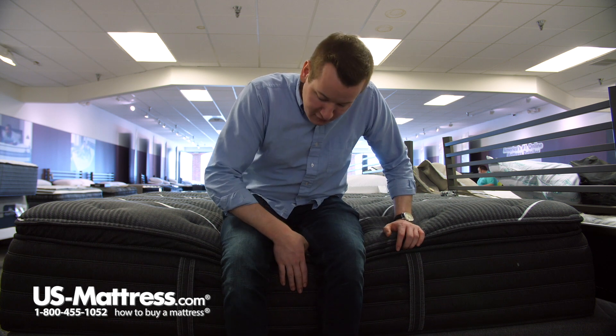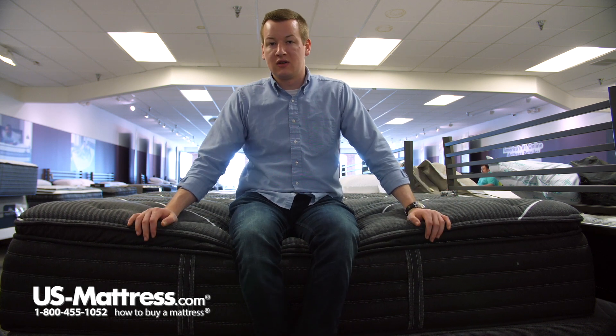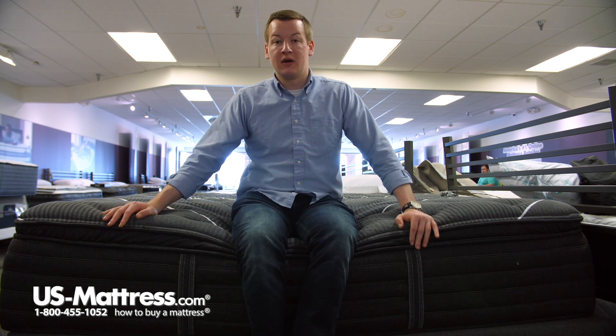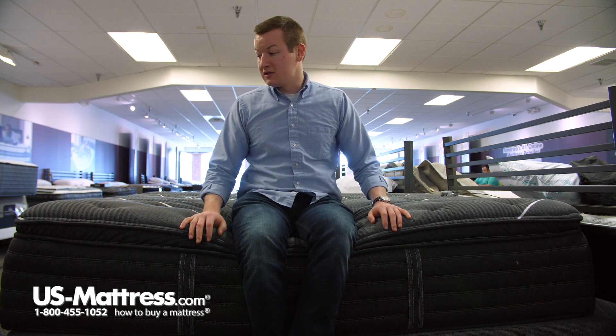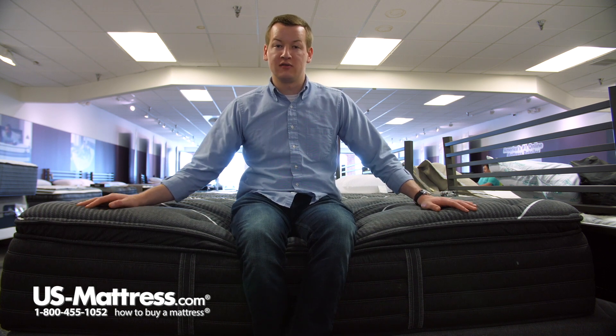Underneath, you can see that the foam encasement is staying pretty strong and giving me a good seating edge, which is just a good thing to pay attention to if you want to put your socks and shoes on in the morning on the side of your bed, or just use the side of your mattress as a seating edge, or just feel confident that you're going to get support. Since I'm being supported with all the weight in the center third of the mattress, you'll definitely be supported by this foam encasement if you have your body spread out over the entirety of the mattress.